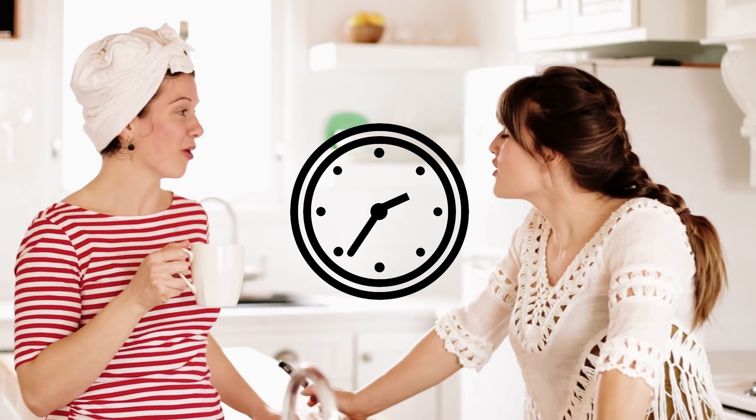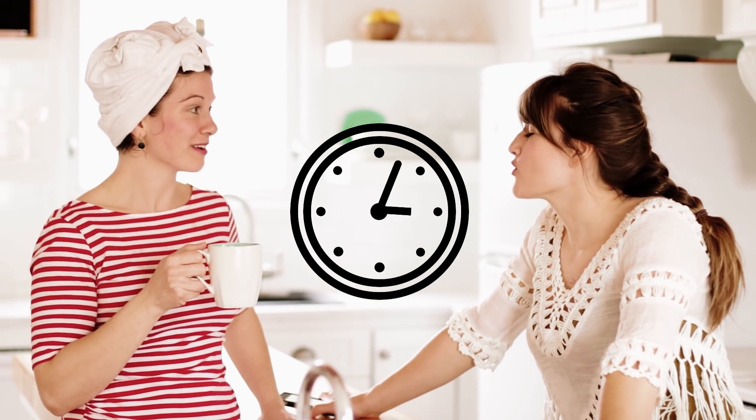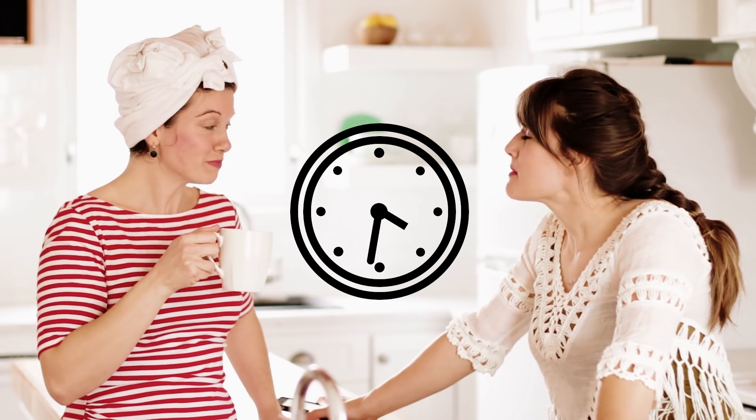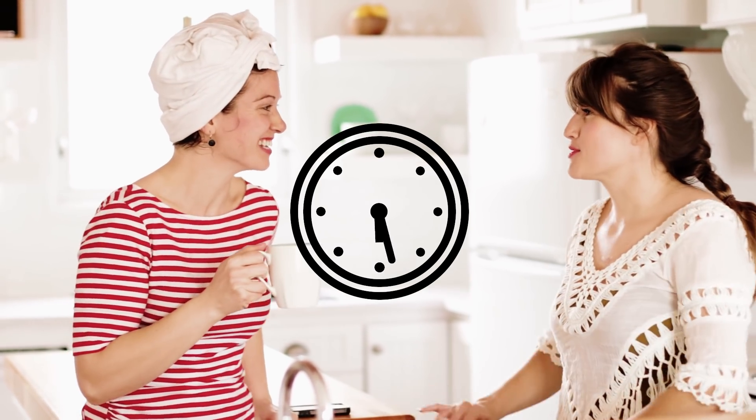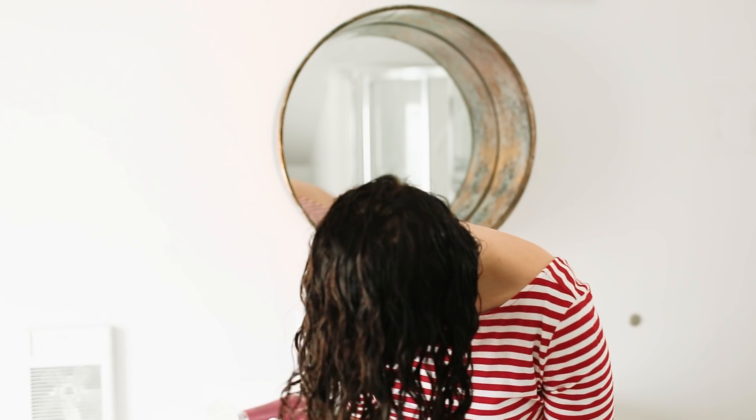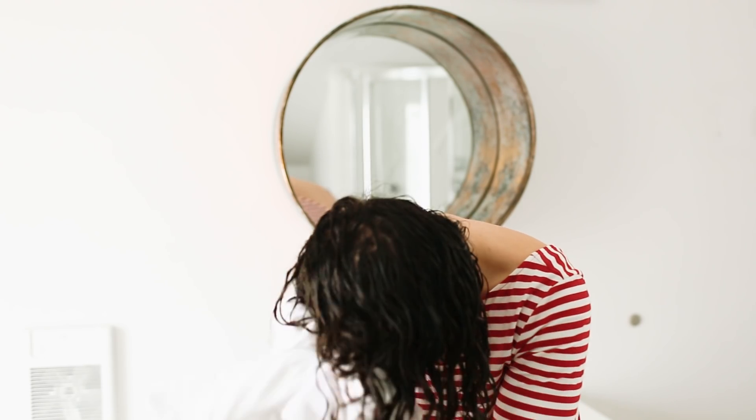We're waiting about 10 minutes for the t-shirt to absorb quite a bit of the water so I don't have to dry as much. That's my best friend Sherry — no idea what we're talking about, but I'm sure it's ridiculous. Now I'm ready to diffuse, just scrunching out some of the excess water with the t-shirt first.